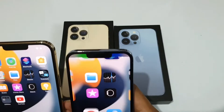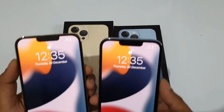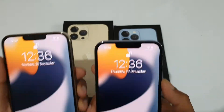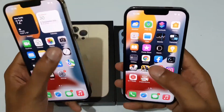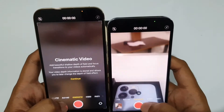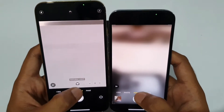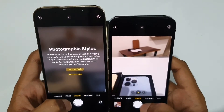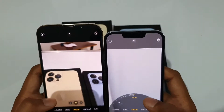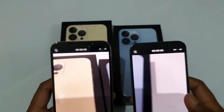Let me test Face ID on both simultaneously — both unlock quickly and at the same time. The camera UI is exactly the same on both: Photo, Video, Cinematic Mode, Slow Motion, Time Lapse, and Pano. In Portrait mode there are effects like Natural, Studio, and Contour. In Photo mode you have ultrawide, normal, and telephoto with 15x digital zoom. Video options include HD at 30fps, HD at 60fps, 4K at 30fps, and 4K at 60fps.